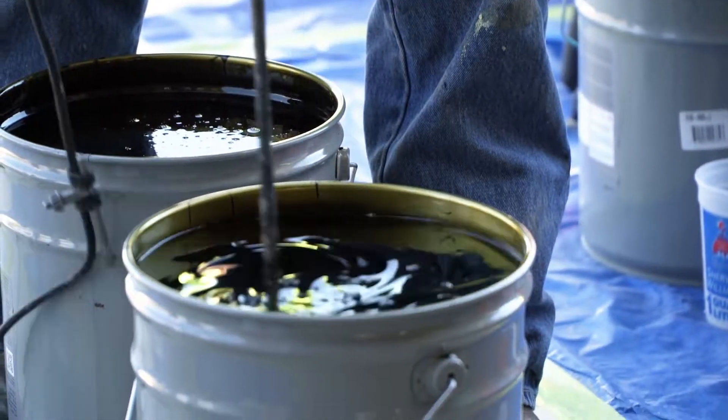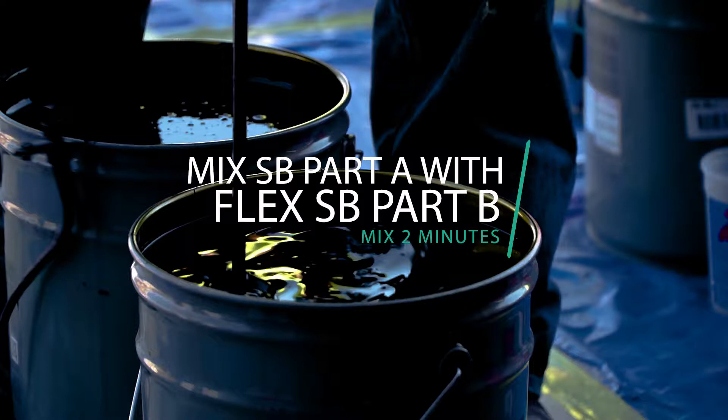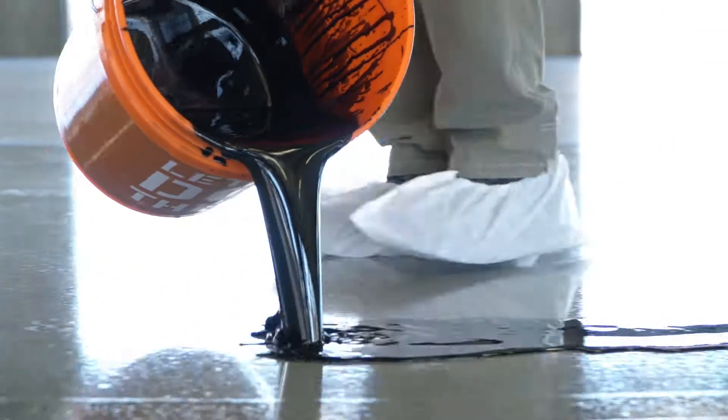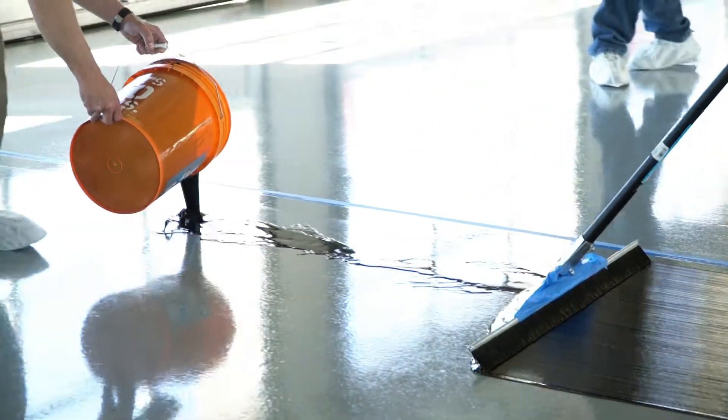Once the pigmented material has fully dispersed, mix Part A with Spartacode Flex SB Part B in a separate container. Mix for two minutes with a slow speed drill. Then, once mixing is complete, the crew applies a ribbon of the black base coat of Spartacode material to the surface.